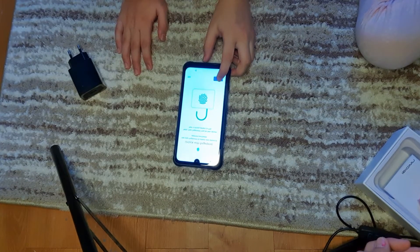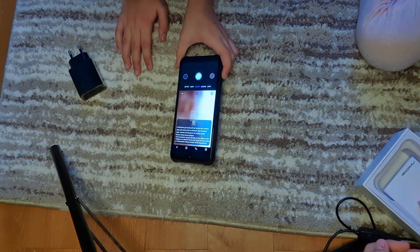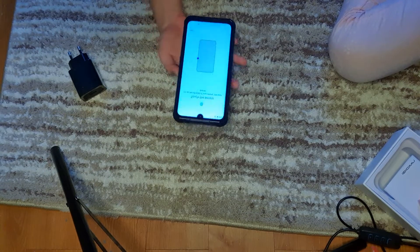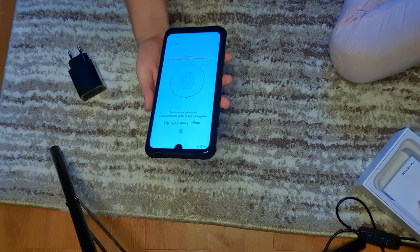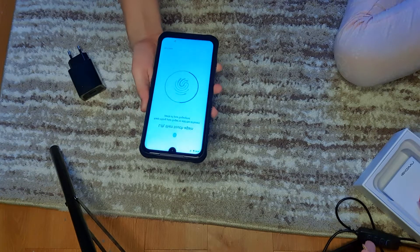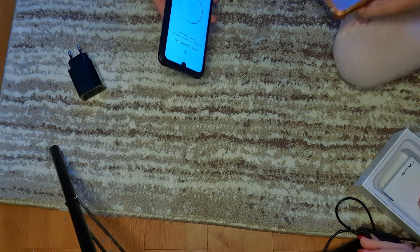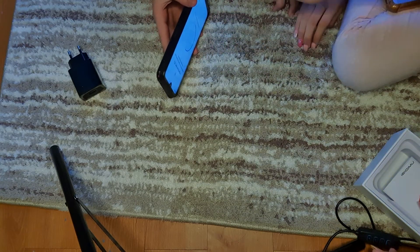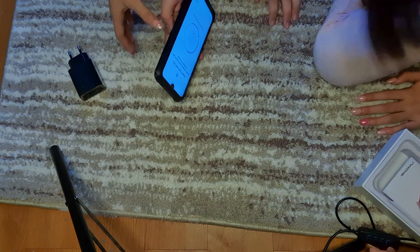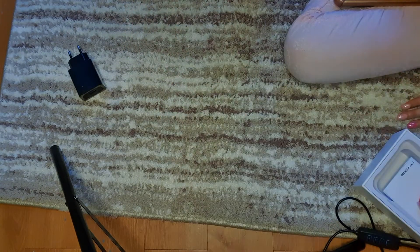It also has a fingerprint scanner. This is the fingerprint scanner. Touch again. Also you have a fingerprint as well. That's not the sensor on this side — this one? Yes. I think it's supposed to work with my finger.